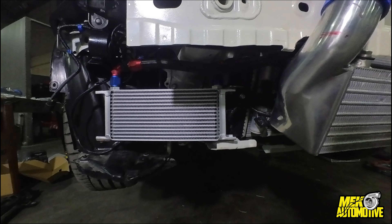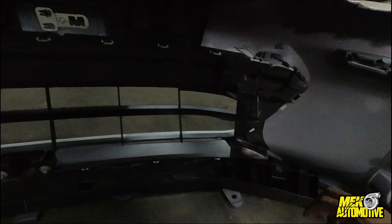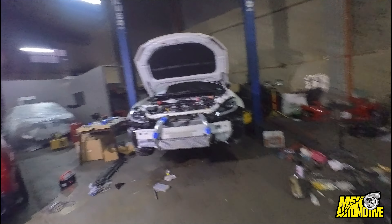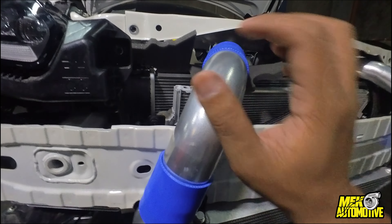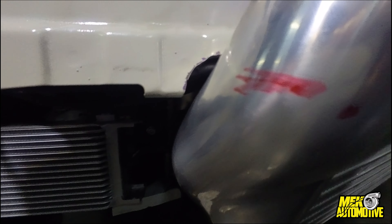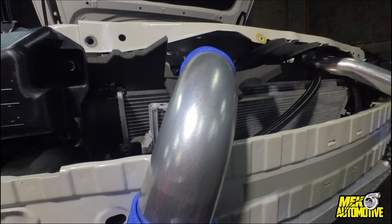The oil cooler is custom mounted because the bumper has very little opening. We're going to make a custom aluminum shroud going to the cooler and I'll show that later. Overall, the build quality of the kit is very good — again very minimal cutting. We'll fix and clean up the cut areas after we finalize everything.